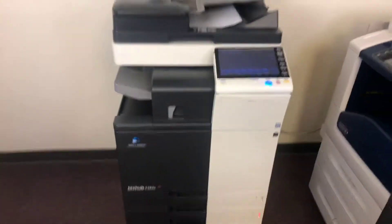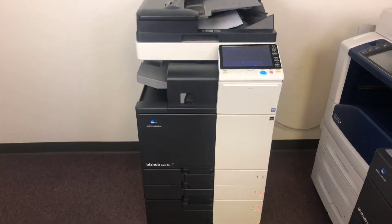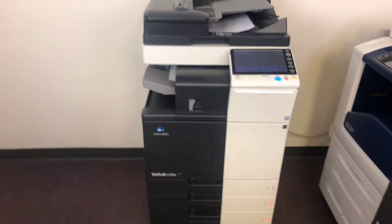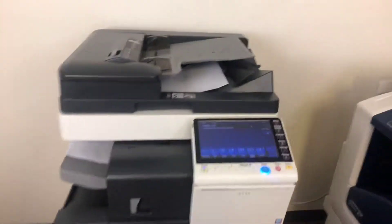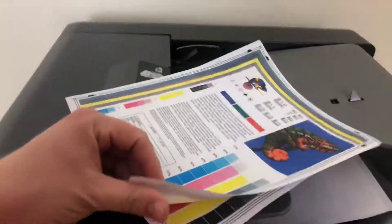Once again, it's a Konica Minolta BizHub C284E, 28 page per minute multi-function color copier with network printer and network scanner. It's got four paper trays — three on the front plus the bypass on the right. It comes with 26,000 total color copies and 53,000 total black and white, and comes with the upgraded internal stapling finisher.